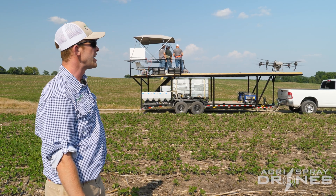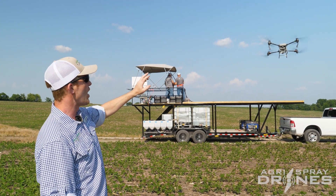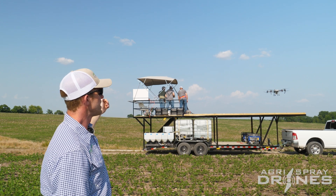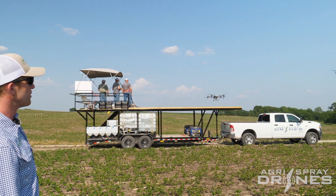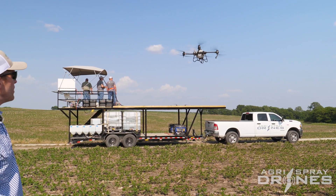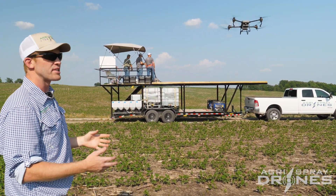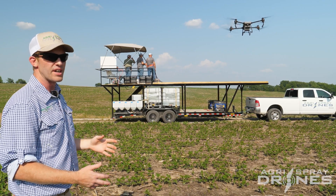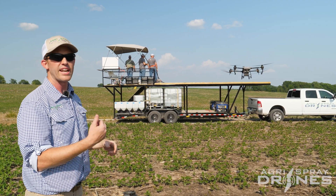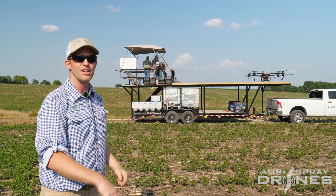We have a T-40 taking off right now. We're operating two drones on this platform. This T-40 here is going out to the field — he's controlling it right now and it's going to start spraying on this side of the field. This other T-40 just finished on that side of the field, so it's coming back in for refill. We try to stagger our takeoffs and landings as best we can. We've got about a six or six-and-a-half minute cycle time, so takeoff to takeoff — if we take one drone off, about three minutes later we should be taking the second drone off.